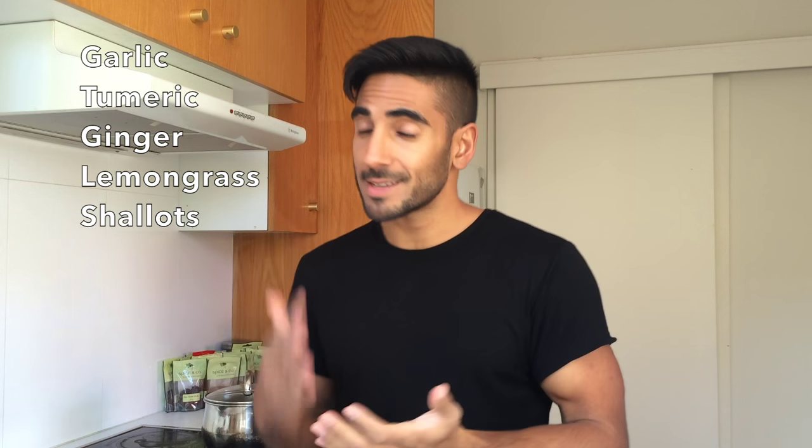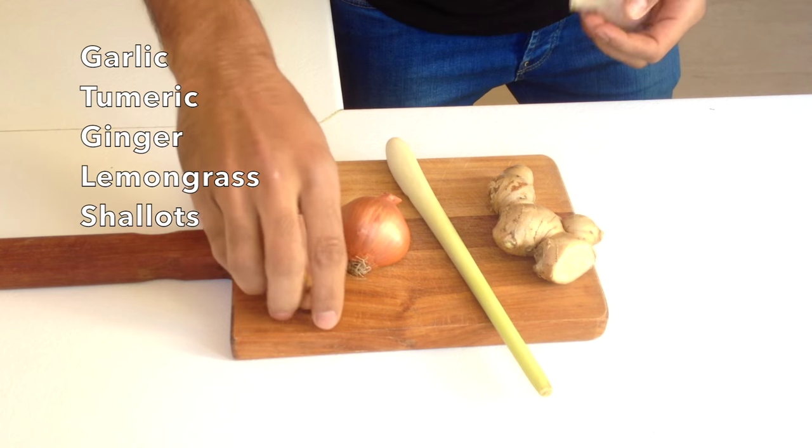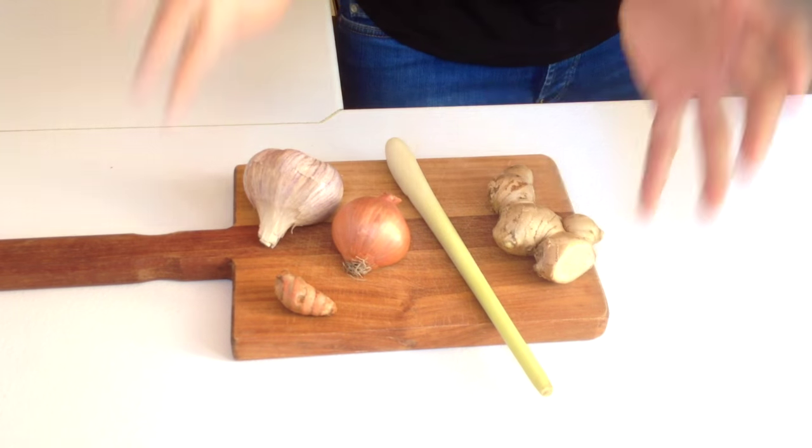Whilst that's getting warm, we want to get on with our paste. In this paste we're going to have garlic, turmeric, ginger, lemongrass. There is a lot of interest in the medical literature about these particular ingredients — turmeric for bowel cancer, lemongrass for its antioxidant effect, garlic for its antibacterial and antiviral effect. Eat them because they taste awesome and this paste is going to be great with the fish and the rest of the vegetables.